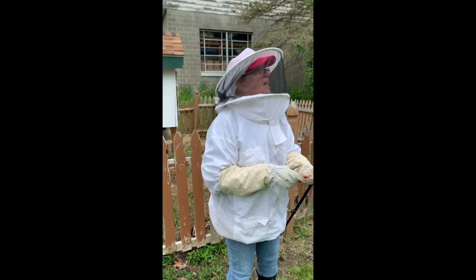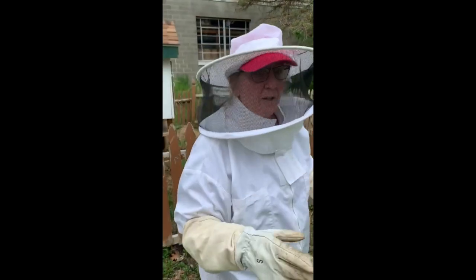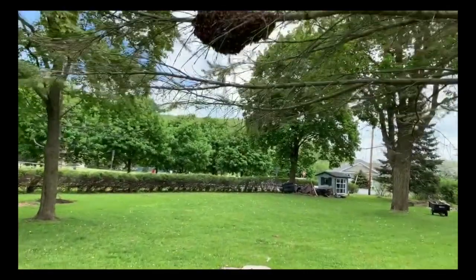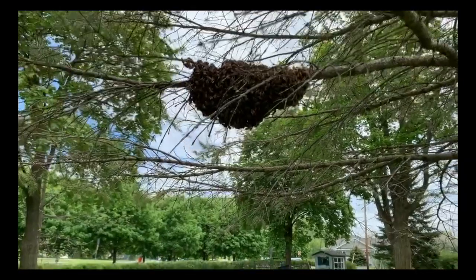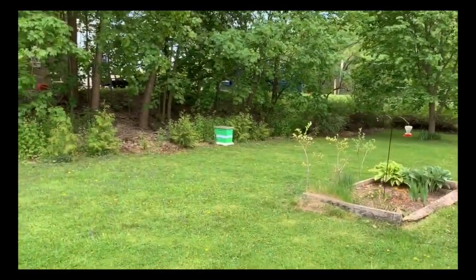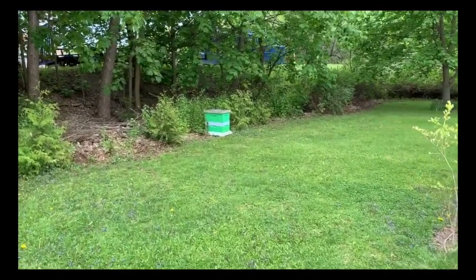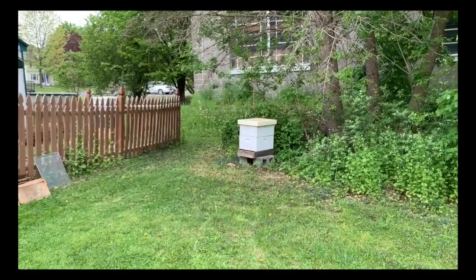So that was kind of awesome. We were starting to have another cluster over here — these bees did not like that we put them in the hive, so they are starting to swarm again. This is what we're trying to prevent — we're trying to keep our bees. We did a new hive over here with one of our swarms, and we just put the other swarm in this one.